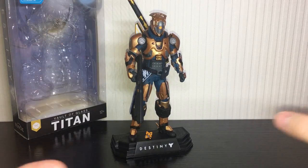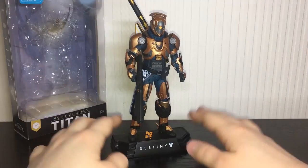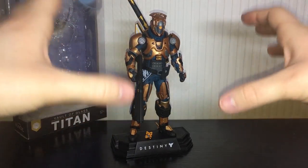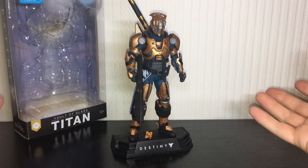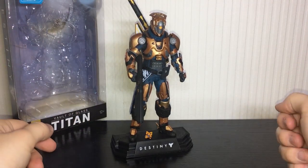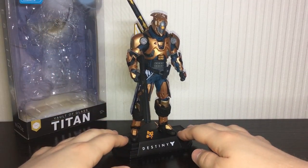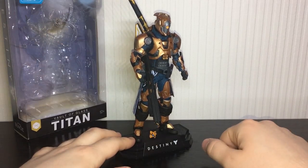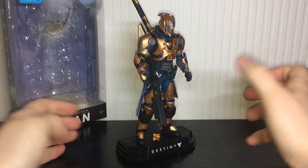Here is the McFarlane Vault of Glass Titan out of the packaging and I really like the look of this guy. They aren't play toys, they are display toys — that's really the point of them. These guys are going to look amazing on display. You can also get the Titan with the Blacksmith shader, which is going to be sexy. This guy is basically my Titan from year one — I mained a Titan for quite a while, had all the raid gear, and this is what my Titan looked like, although minus the chest piece; I had the Armamentarium instead.